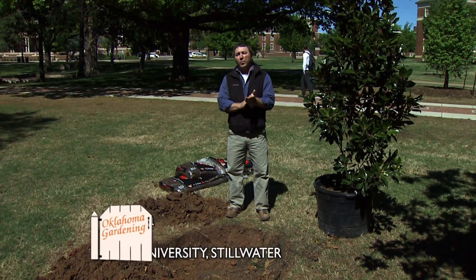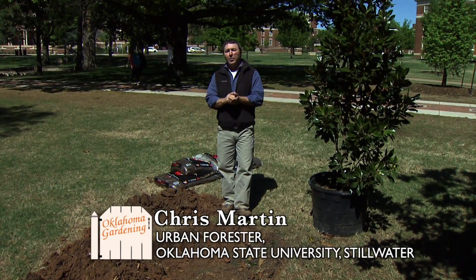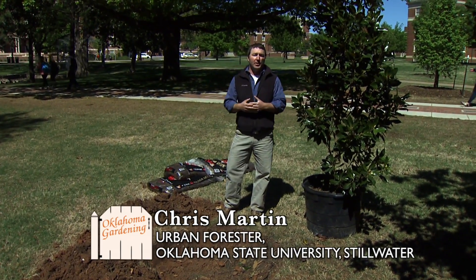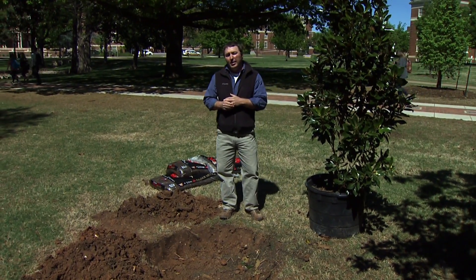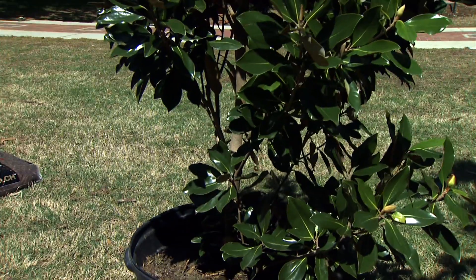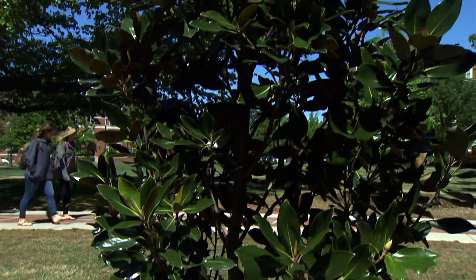Hi, I'm Chris Martin. I'm the urban forester here at OSU on the Stillwater Campus, and today we wanted to discuss planting a tree. Here on campus, we're really trying to increase our diversification in size and species, and so this morning we're going to talk about a magnolia — it's a containerized plant — and we're going to go through the steps of how you do that.